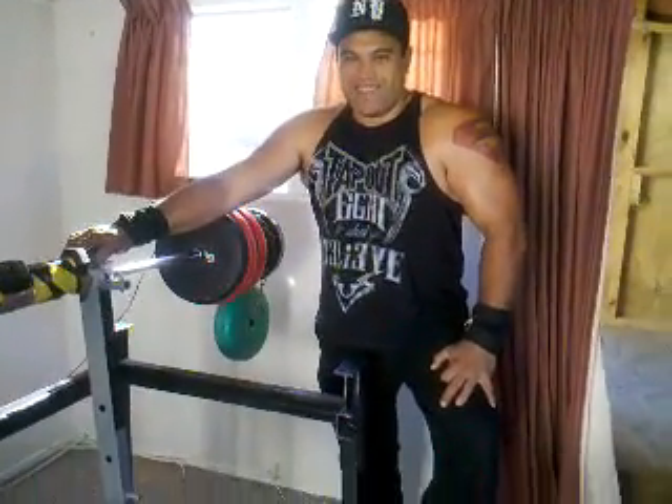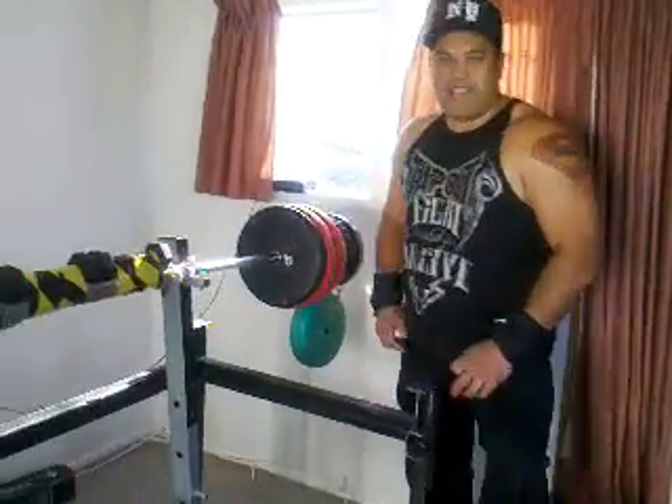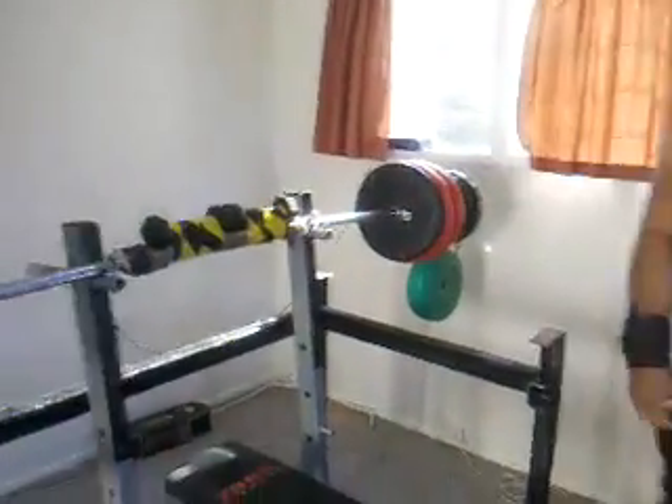Hello fellas. This is my gym. You fellas can see how I do my weights. I do it at home by myself. Don't need a spotter. Don't need flash weights.